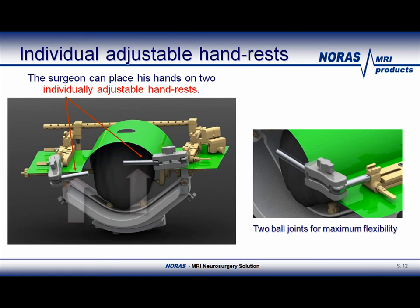This slide shows the hand rests that were already briefly mentioned in a previous slide. They are fully adjustable by the surgeons because of two ball joints that offer maximum flexibility.